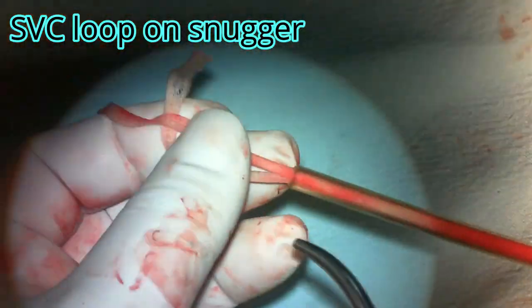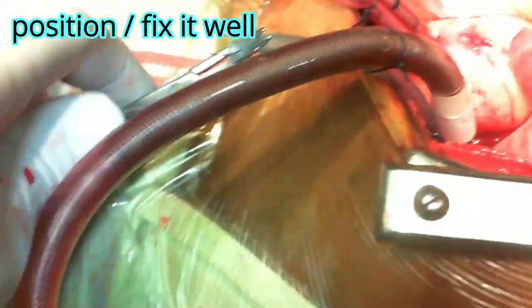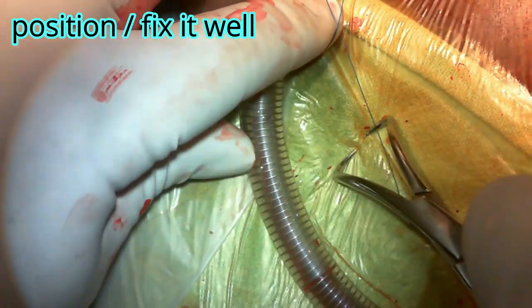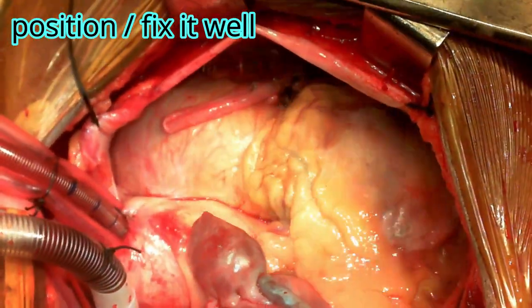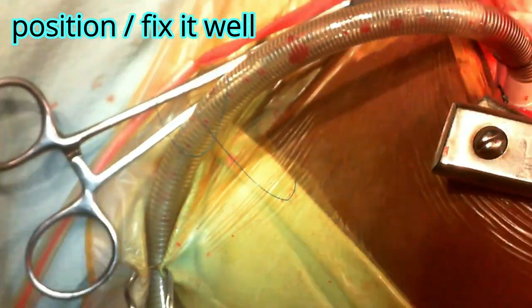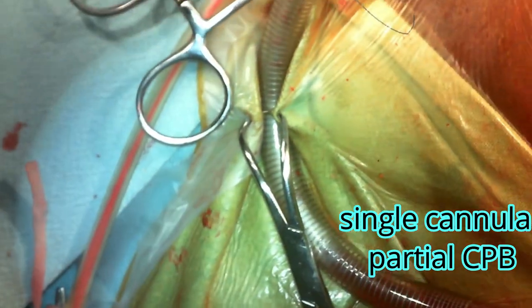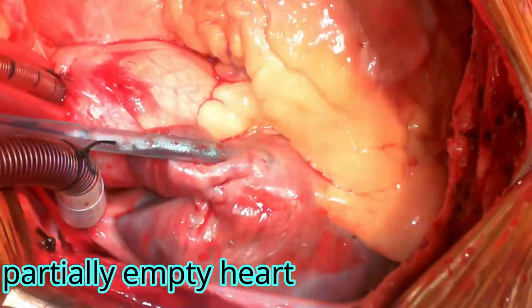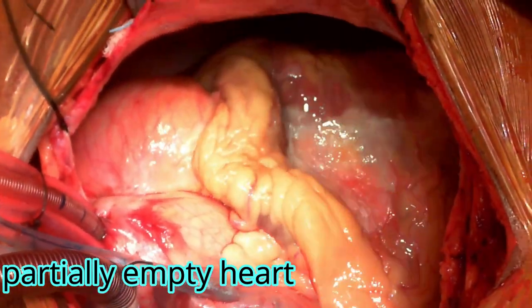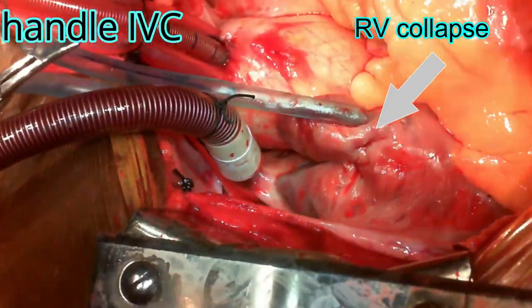Once that is done, fix the cannula in a position that will not disturb you during the rest of the procedure — it will only be attended to when coming off bypass. Now you can go on bypass with this single SVC cannula. As you can see, the right ventricle is collapsing, which means the SVC is draining very well. You can also establish bypass through a right atrial appendage cannula first and then cannulate the SVC — that strategy will be shown in the next videos.